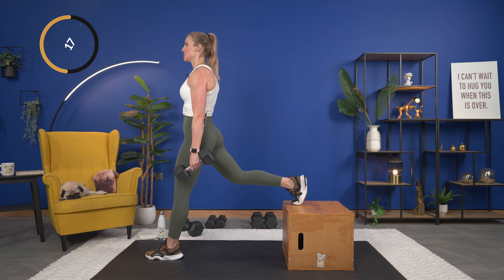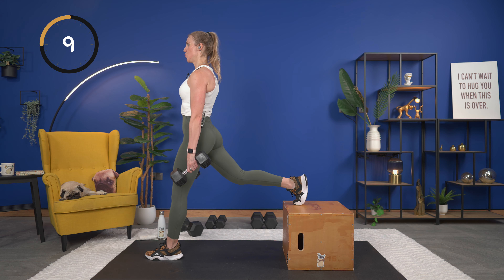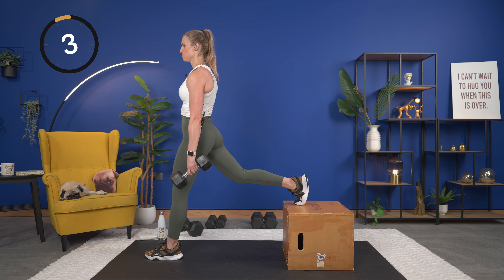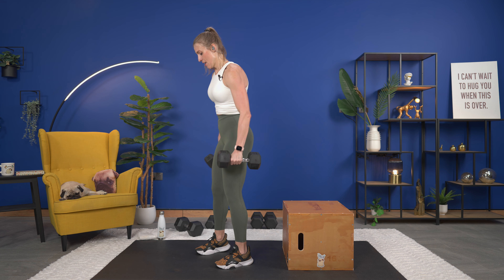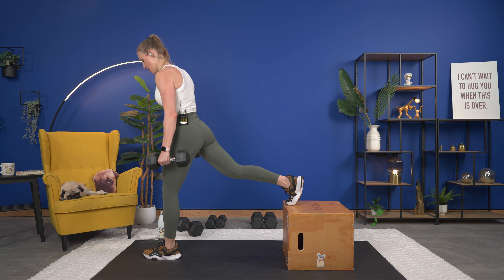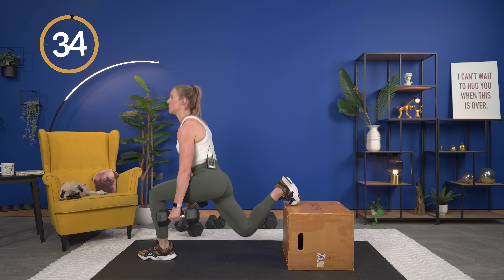Still in that sumo squat, we're going to reach down and then reach up nice and tall. Five more and then we're going to go into good mornings. Almost through the warm-up, last one. Hands on your hips, walk those feet in. We're going to hinge at the hips, push the hips back and then squeeze, push the hips forward. Down and squeeze, slight bend in your knees — you can feel the back of the legs warming up.